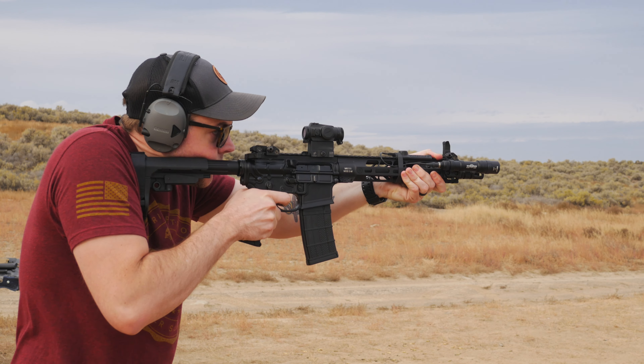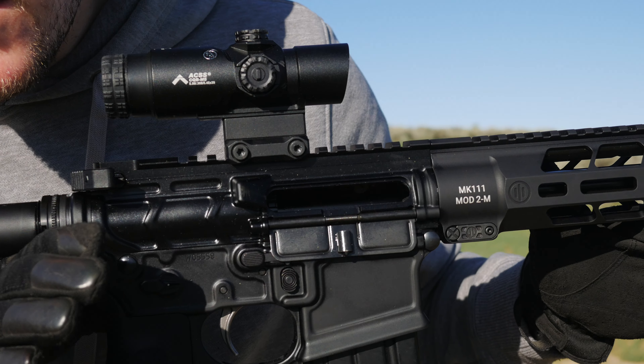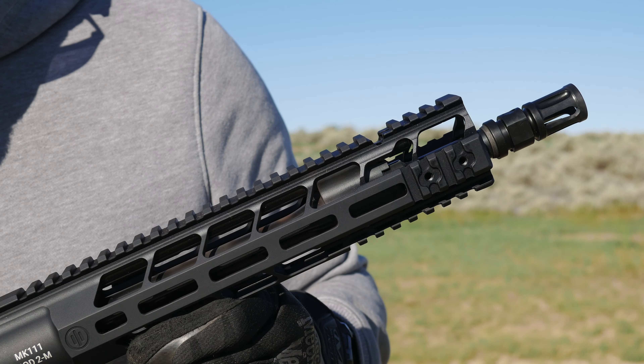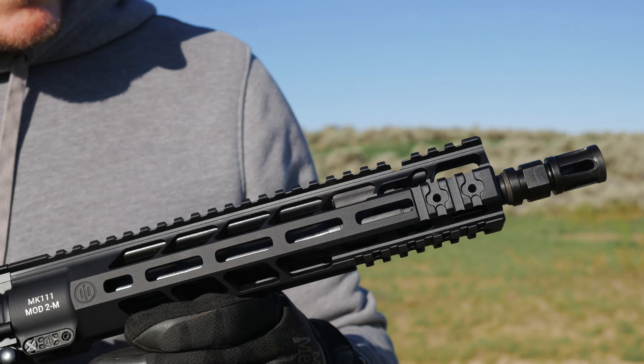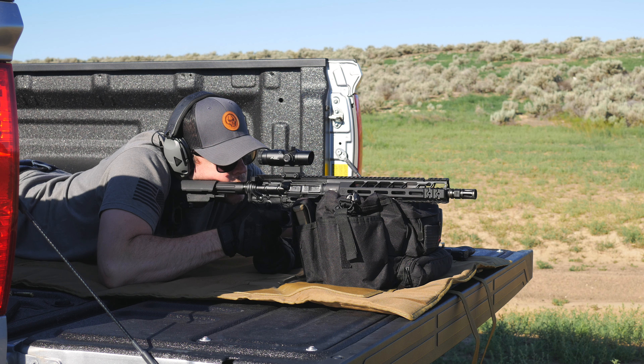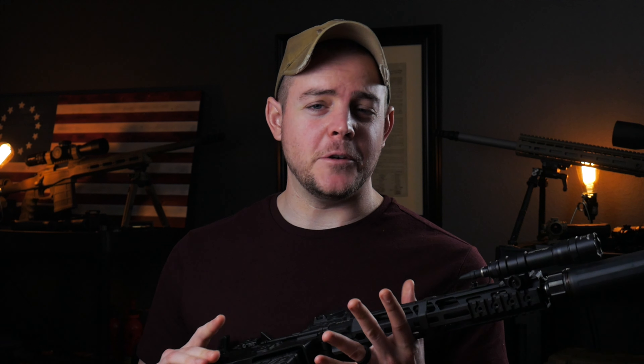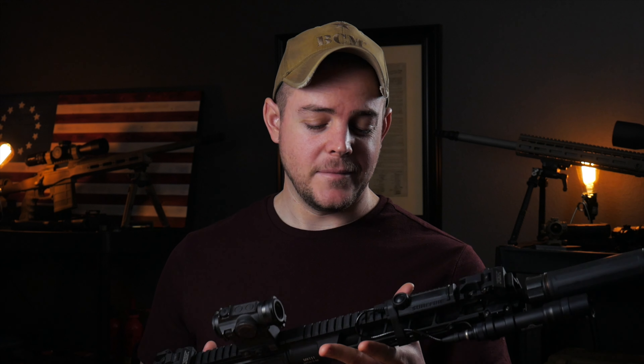Now I want to talk about my overall experience. I'm going to share things I really like about it and then point out some things that some people may not like. One of the things I really like about the Primary Weapon Systems Mark 111 Mod 2 is it just looks really good — it's sexy. I do like to spray paint rifles, but I don't know if I can ever get myself to spray paint this one. It is just a really good looking firearm in black.